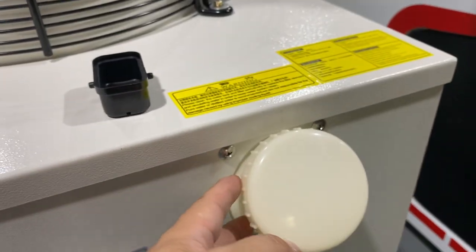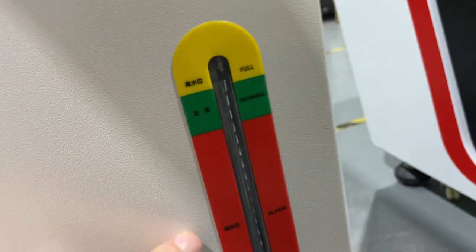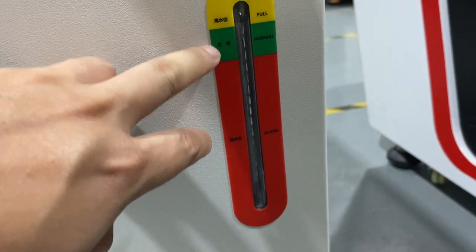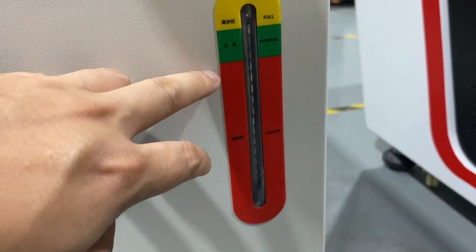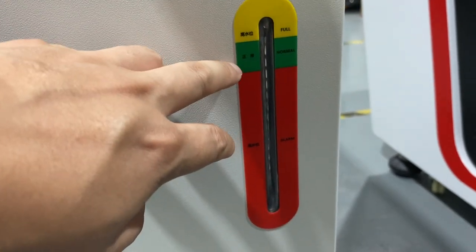And here is the water inside. I'll show you the level of the water. The green and yellow colors mean the water is full or at a normal level. But if the water is up to the red color, it means you have to add more water inside the water tank.